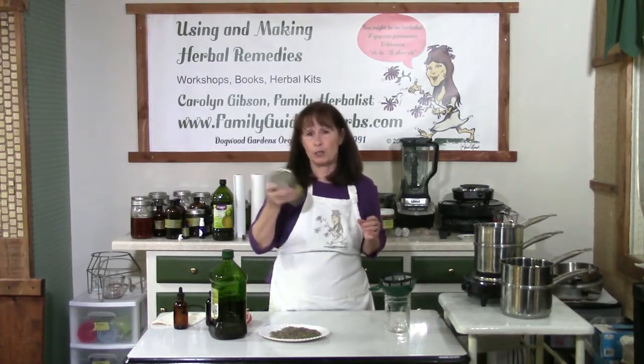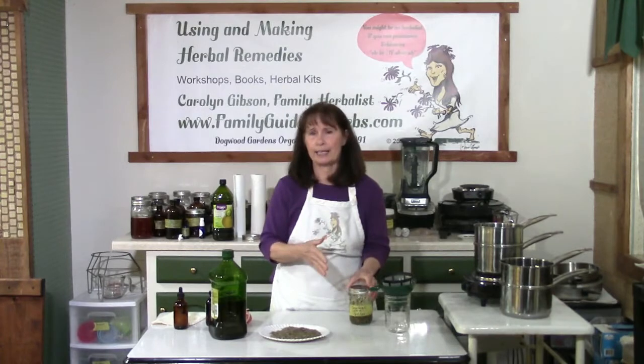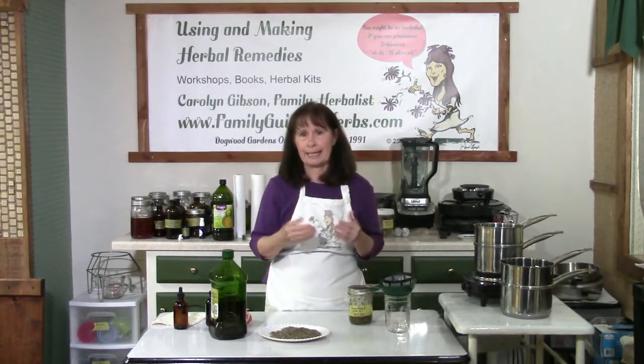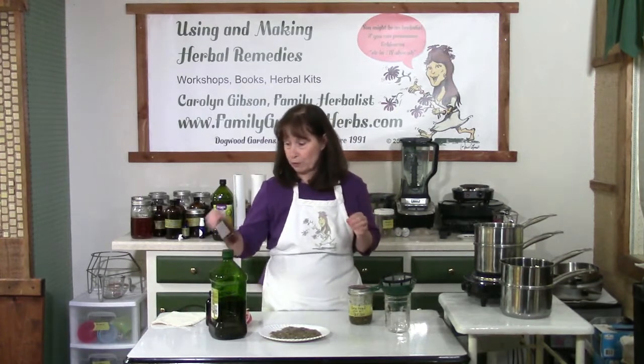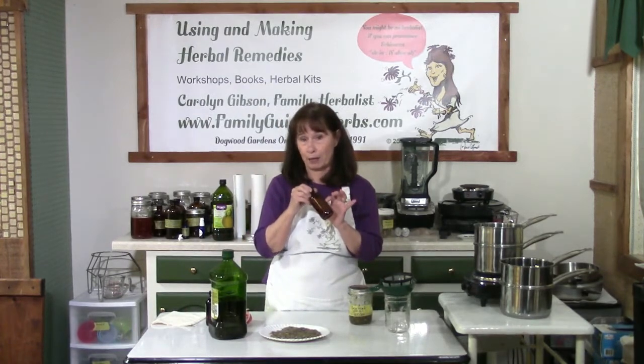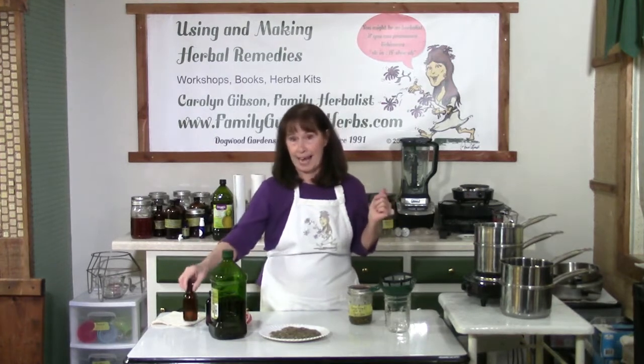This mixture is shaken two times a day. Then you strain it and stir in your vitamin E. You can either store it in that jar, or — preferably — put it in a dark-colored bottle. Then label it with the name of the herbs, the oil used, and the date.